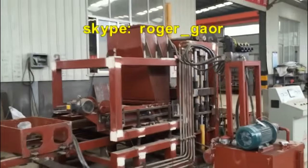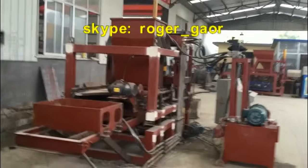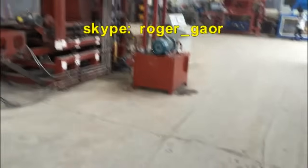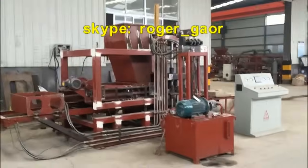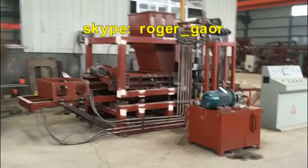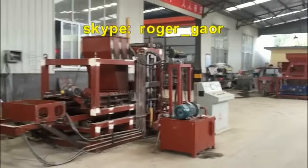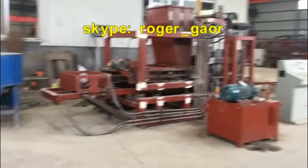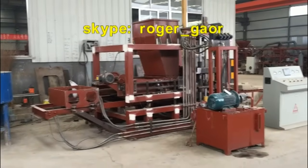This machine is similar to the 2415 block machine — we call it the 2415 block machine. The 2415 block machine is a big machine. The total investment for a 2415 block project line needs about 30,000 to 50,000 USD for all the machines in the 2415 block production line.